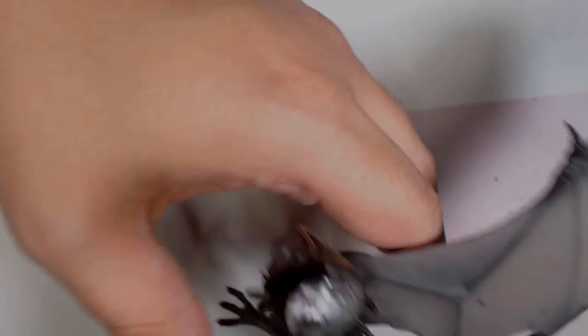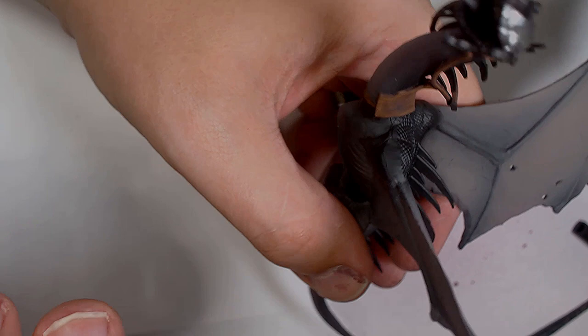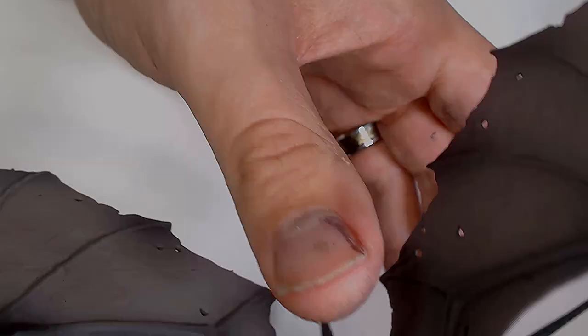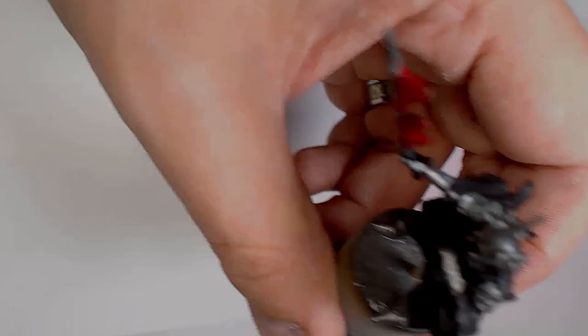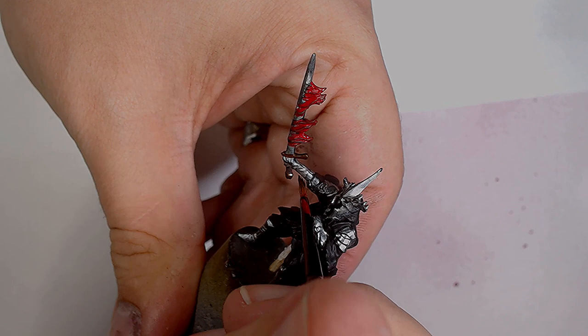Starting to block in some detail work. On this creature it's the mouth — the inside of the mouth, the gums, the tongue — all based in Corn Red to get a nice even base coat, giving me something to work with later and allowing me to see the detail work. I'm also going to use the Corn Red on the fire from the sword.